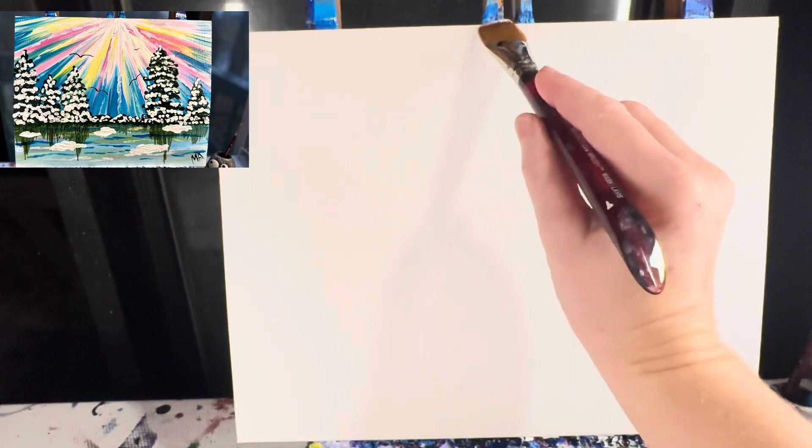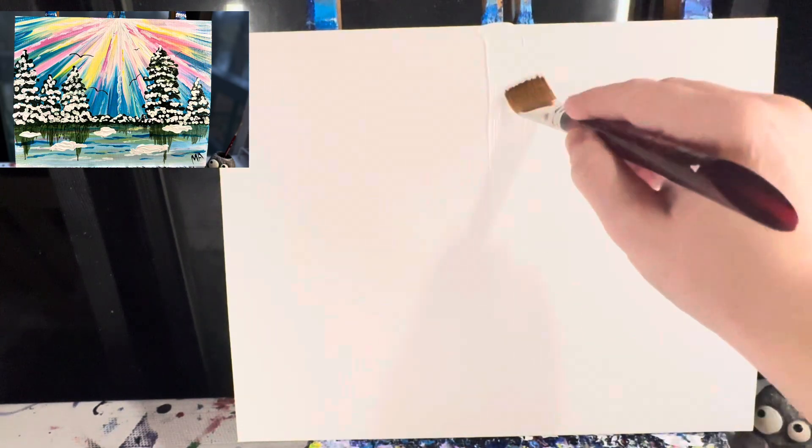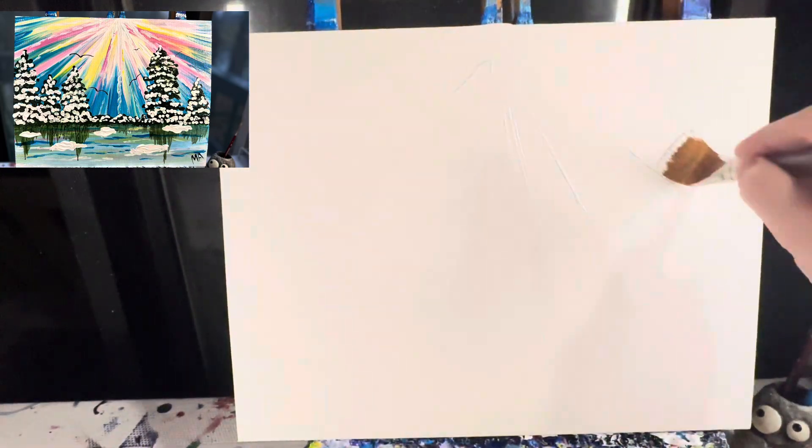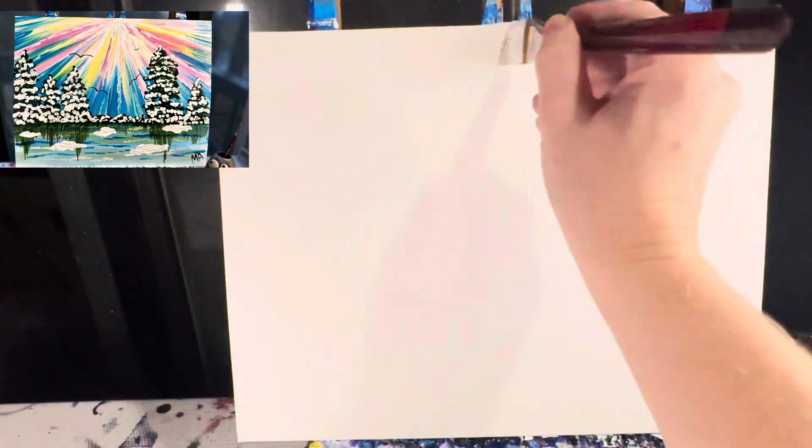Let's get started. I'm going to start by taking white paint and at the very center of my canvas I'm just going to drop a spot of fairly thick white paint, and from there I'm just going to pull lines straight down. I do not have to cover my whole canvas because I want some areas to be lighter and some darker. Then I'm going to take white paint and make a line across the bottom — this is where our water is going to be.